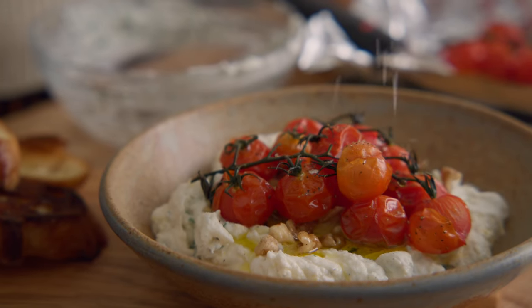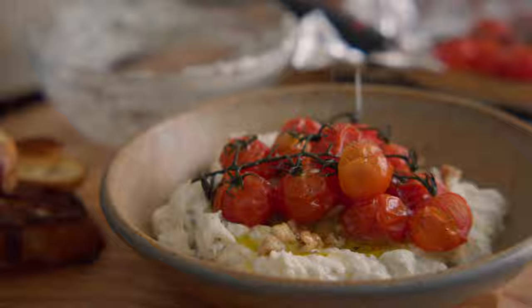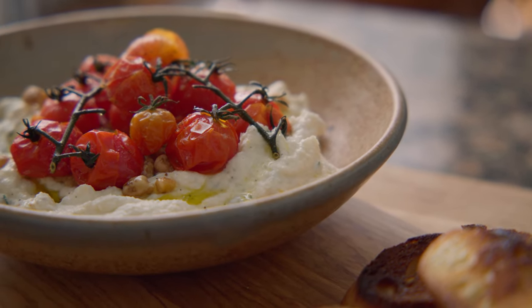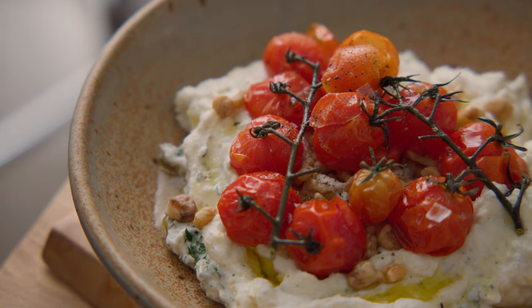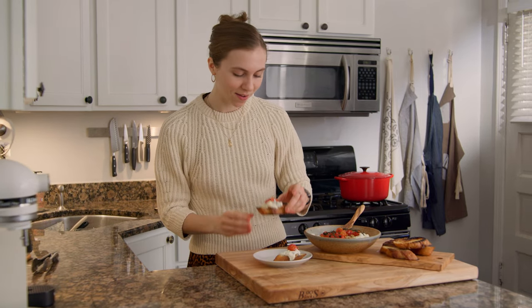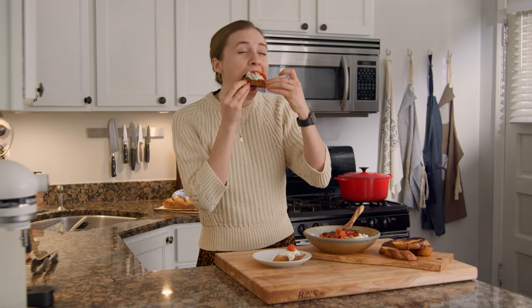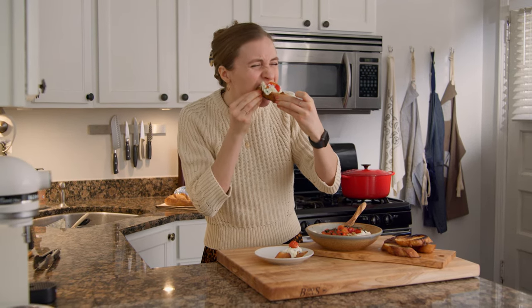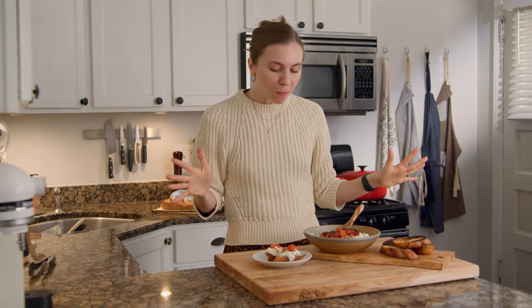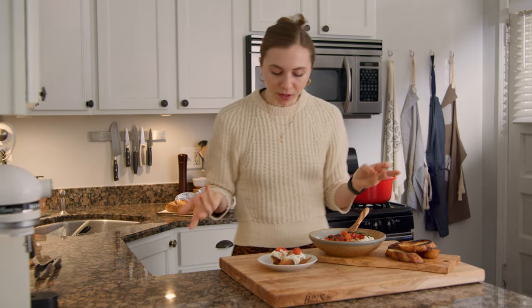And voila — whipped ricotta with roasted tomatoes. Let's take a taste. That was definitely a mouthful, but so delicious.